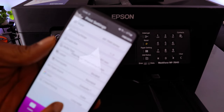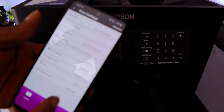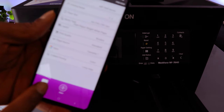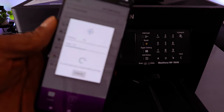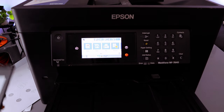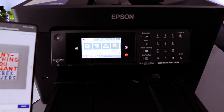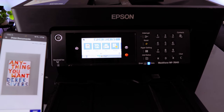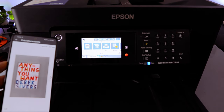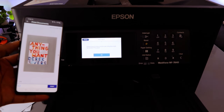Set paper size to A4, media type to Plain Paper, layout to Borders, quality to Standard or High. Cassette is one, color is Colored, print on both sides Long Edge. Select how many copies, then select Start. The document is now printing.